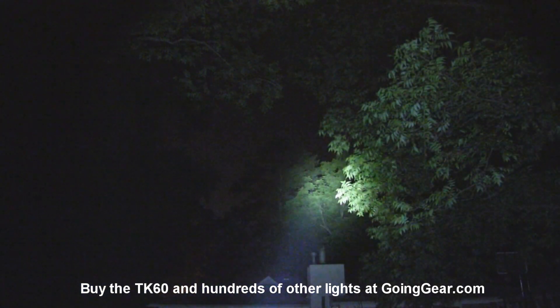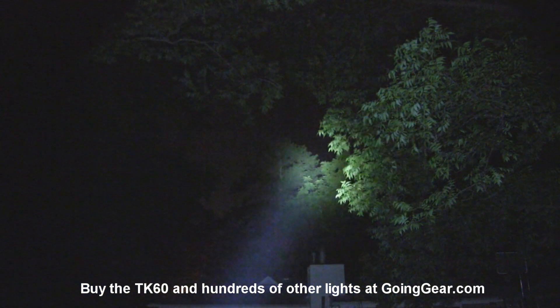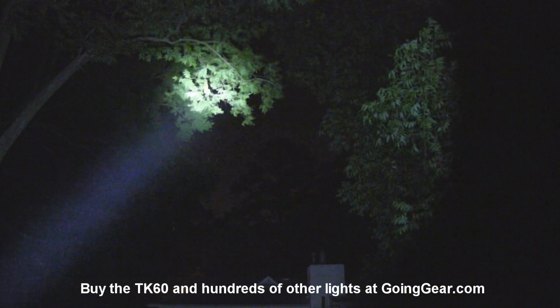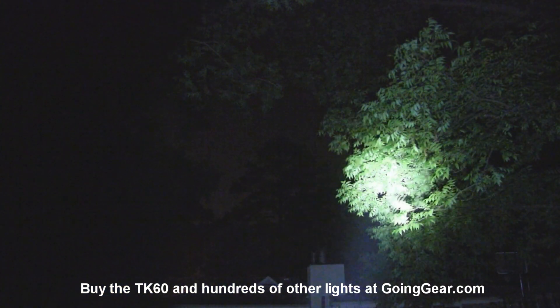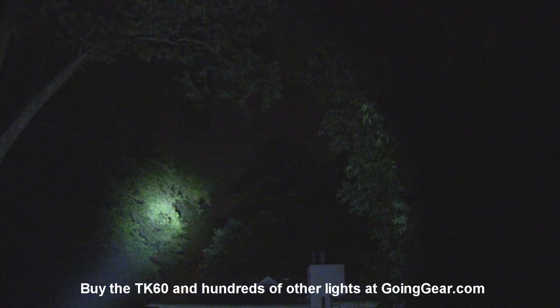That's the Phoenix TK60 powered by either three or four D-Cell batteries with that XM-L LED. If you like it, you can get it from us at goinggear.com. If you have any questions or comments, you can reach us in the comments or at goinggear.com. And if you liked the video, be sure to subscribe — we put out a lot of flashlight videos.